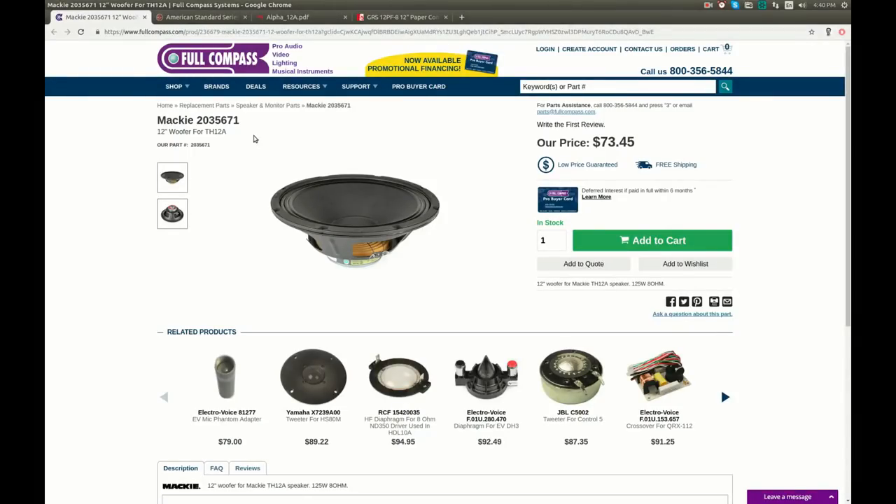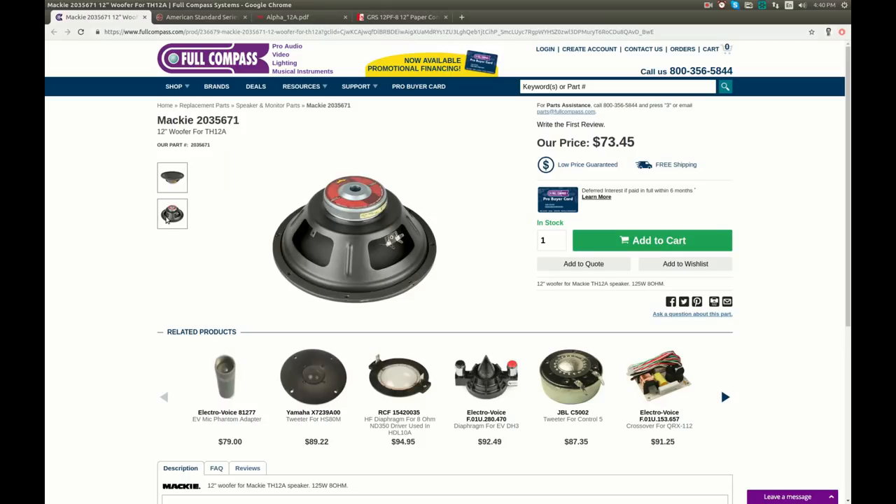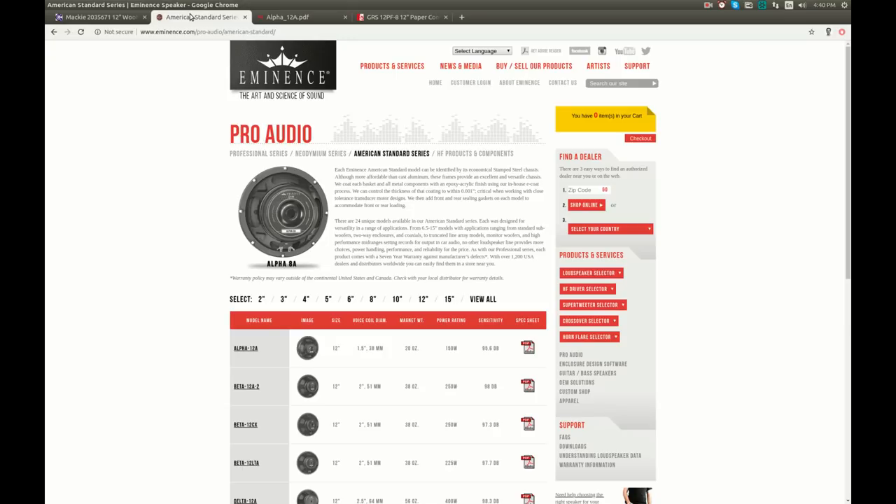I found this woofer on Full Compass with exactly the same part number, and it looks exactly the same. The price is $73.45 with free shipping — not cheap at all. Unfortunately there are no specs, only 125 watt and 8 ohm listed. That must be the cheapest Eminence speaker because I couldn't find it on the Eminence website. The lowest model there is the Alpha 12A, which is slightly more powerful at 150 watts.